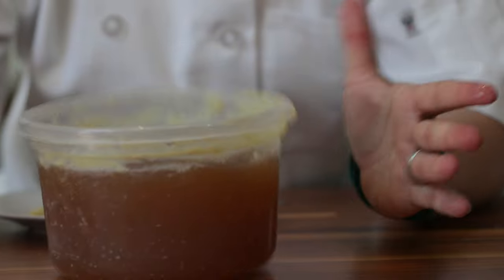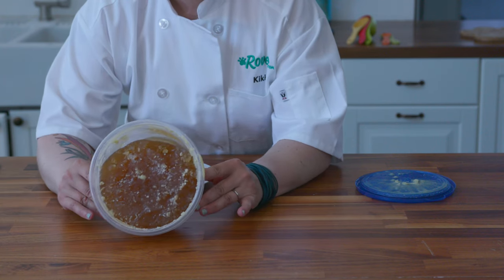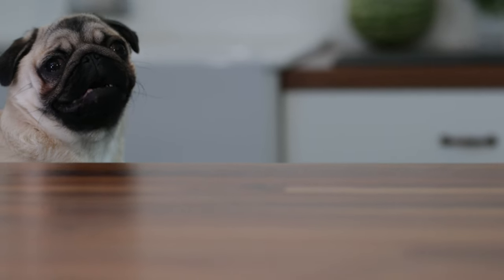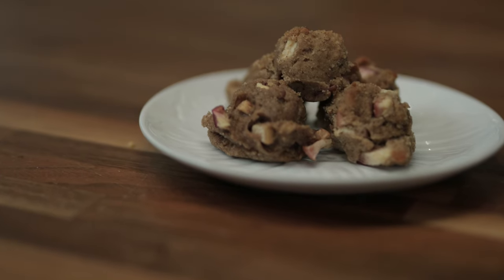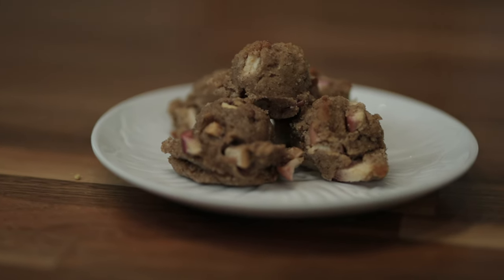You can give a spoonful or two to your dog, put it on top of their food, or freeze it in an ice cube tray. Your dog is going to love it! Join us next week on Kiki's Canine Kitchen, when we'll be making your new fall favorite — apple pie bites for dogs.